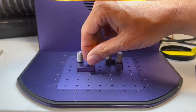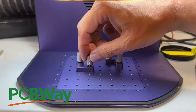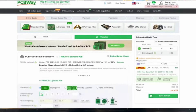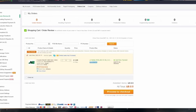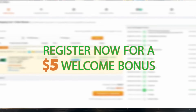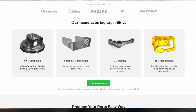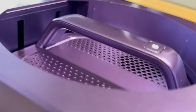Today's video sponsor is PCB Way. Are you looking for a PCB manufacturer? They handle rigid and flexible PCBs and can assemble them for you. They also offer 3D printing, injection molding, and CNC services. They even have a community section where you can buy a project and assemble it yourself. If you're looking for any of these services, please reach out to PCB Way.